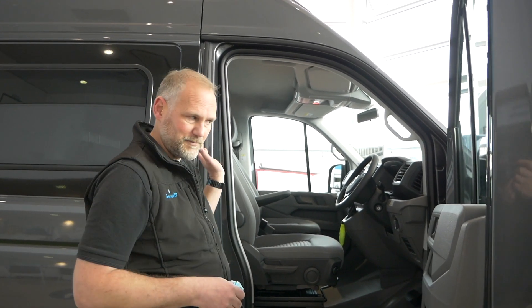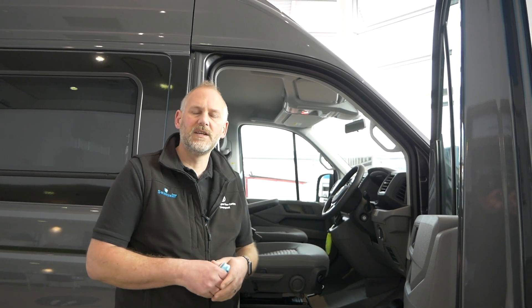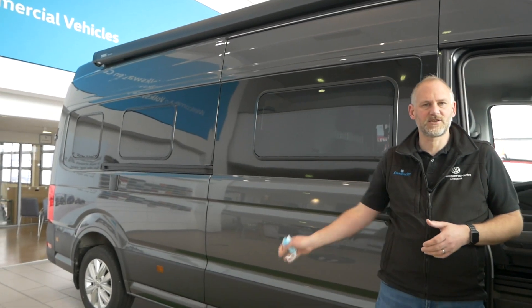From this pillar forwards, all the sockets we're going to show you are linked into that car battery. Everything from here backwards, generally speaking, is linked into the leisure batteries or your electrical hookup. Anyway, let's jump in.